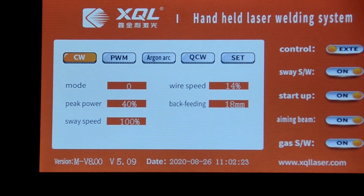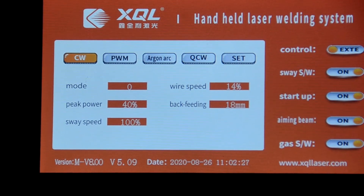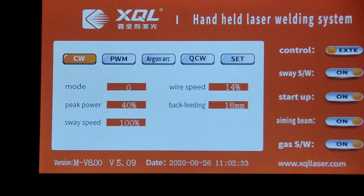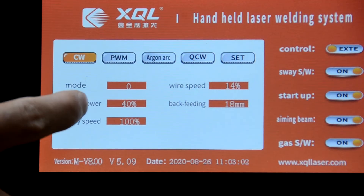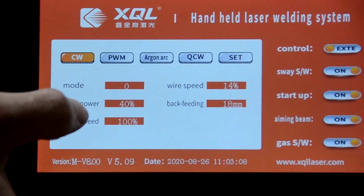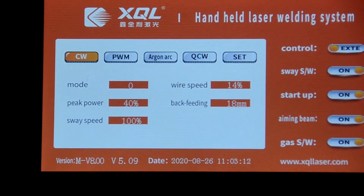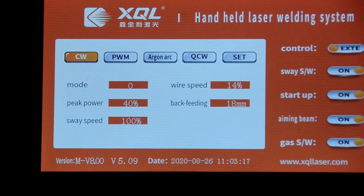The CW model is always the continual welding with auto-feeding. Peak power is set to 40 percent. If you are welding stainless steel 0.8 millimeter, the power will reach to 40 percent.